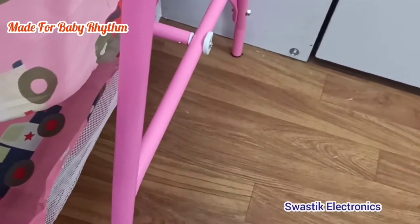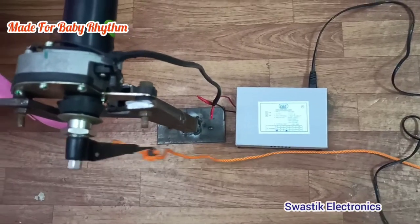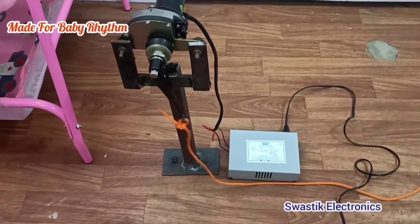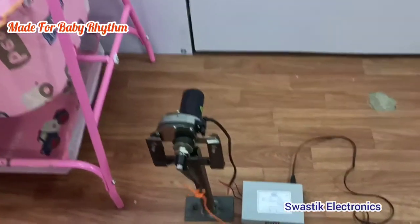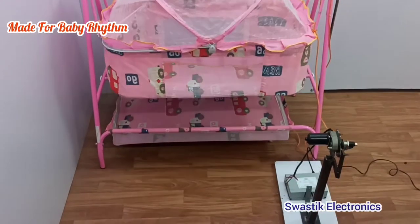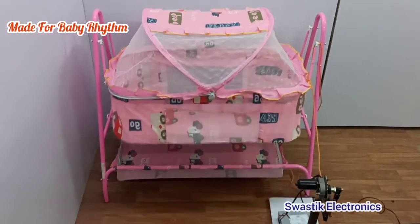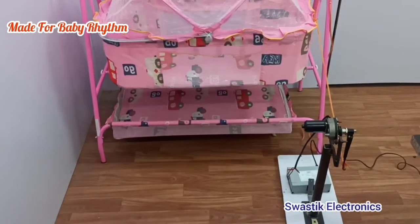To make the cradle independent, I have attached the motor on a separate stand, so just tying a rope is enough. I have given a 12 volt SMPS power supply to run the motor. Now let us tie the rope to the cradle. Now the cradle is moving front and back perfectly.